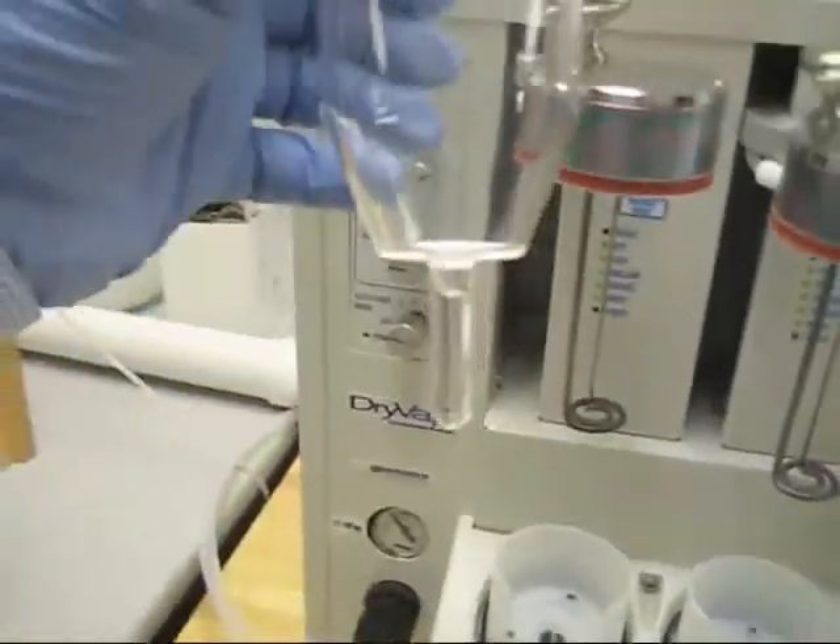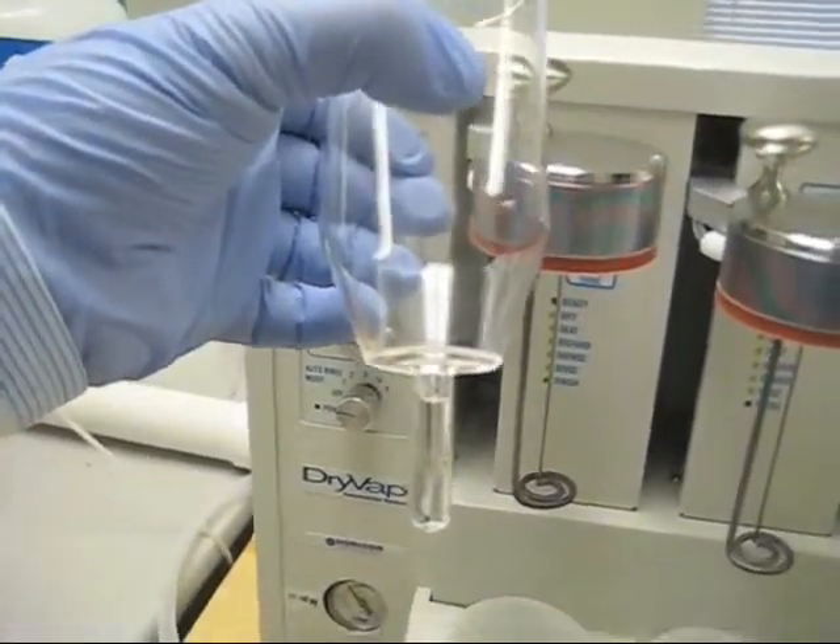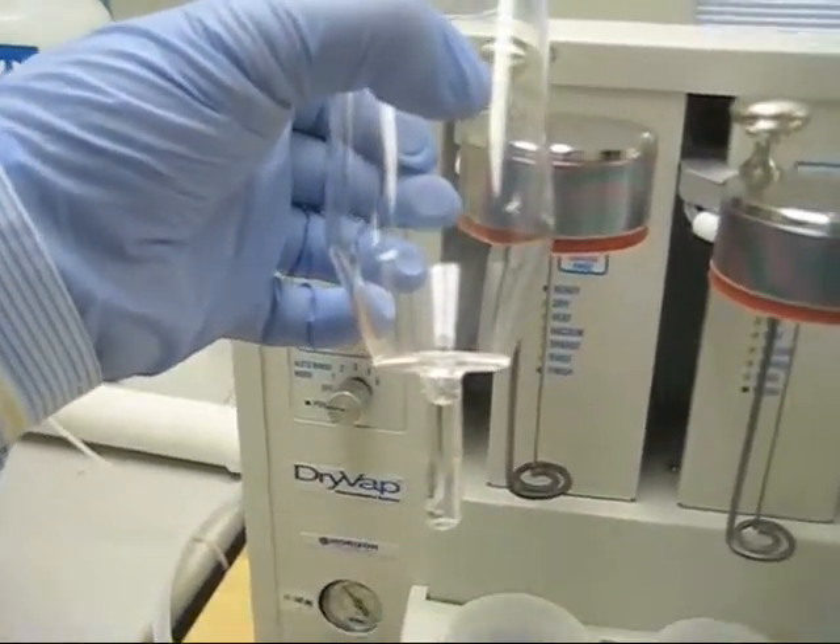We can see that you're right at the one mil mark. That one mil mark is calibrated plus or minus 20 microliters.